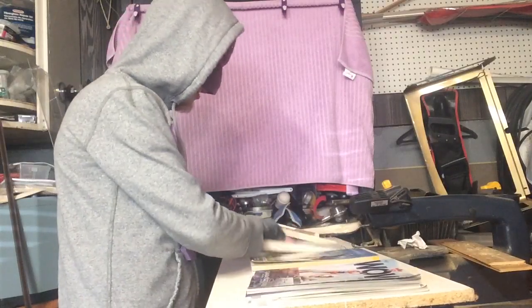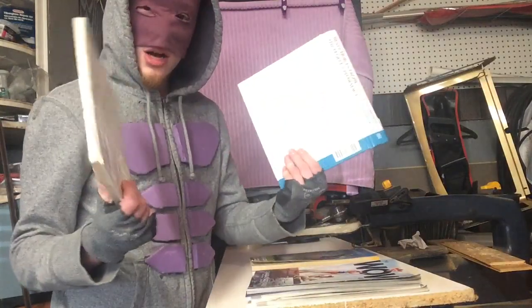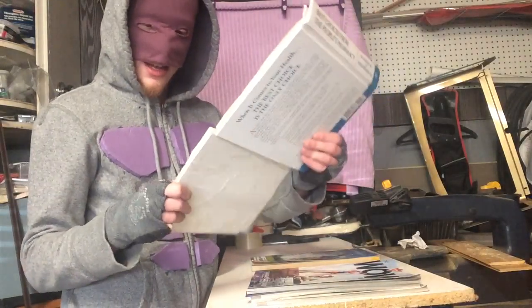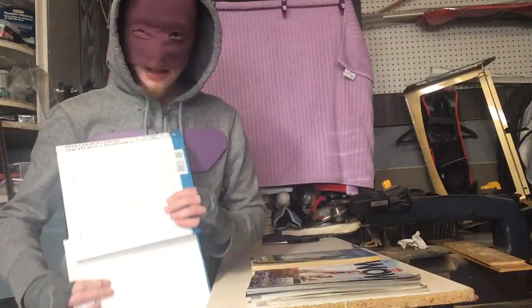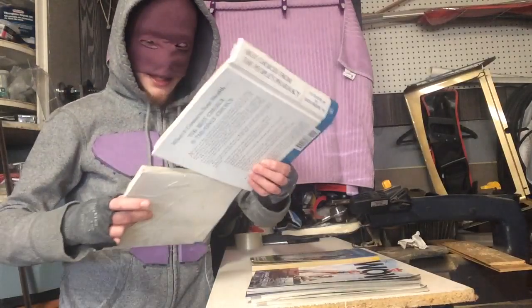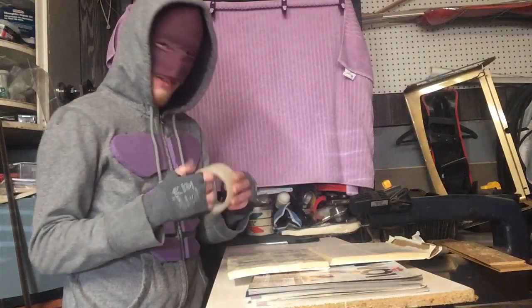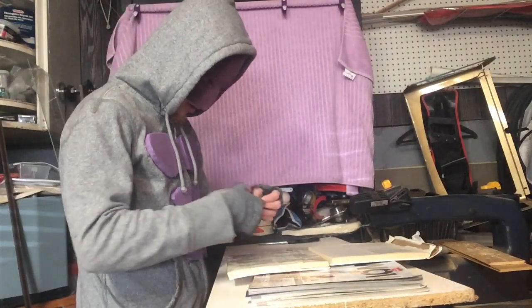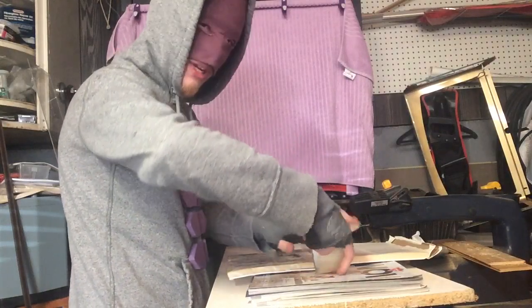What we're going to start with is these two pieces that I have from, I think, a previous video or just from a textbook or something like that. That's going to be your main body of the armor. You can always extend, customize, and make it as long as you want. With that, we take the tape and just combine those together to make an extra long piece.